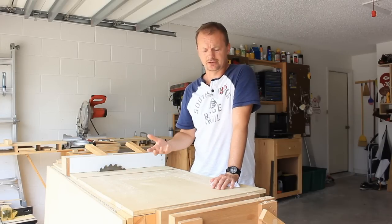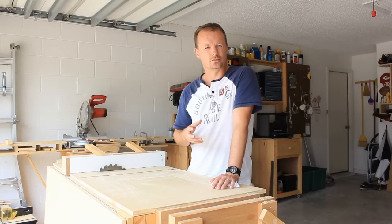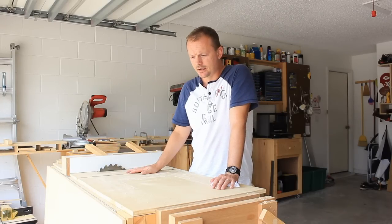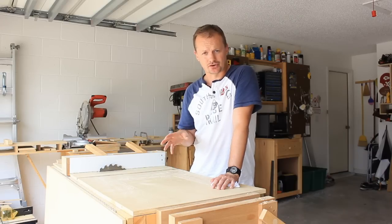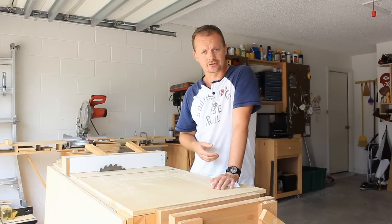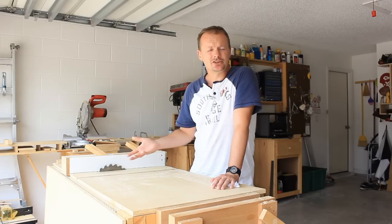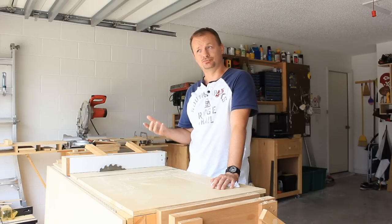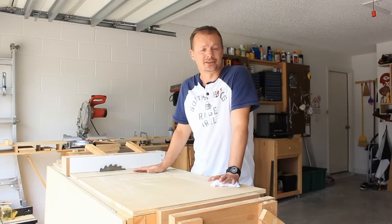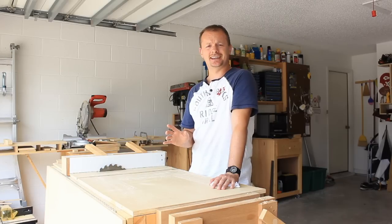I've already found a home for most of the chickens. However, the children were having a hard time parting with a couple of the birds. So among the tears and the reassurances, while I was shuttling birds off to their new home, my wife turned to me and said, 'Can't you build something?' To which I said, 'Yeah, I build something all the time.'